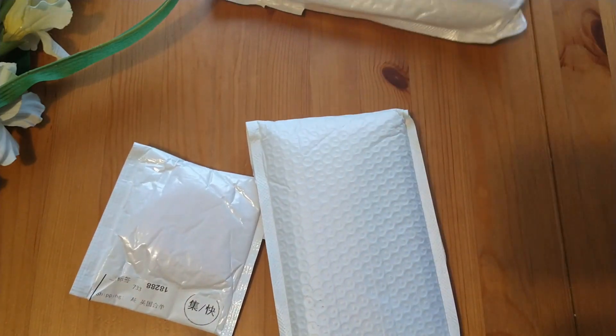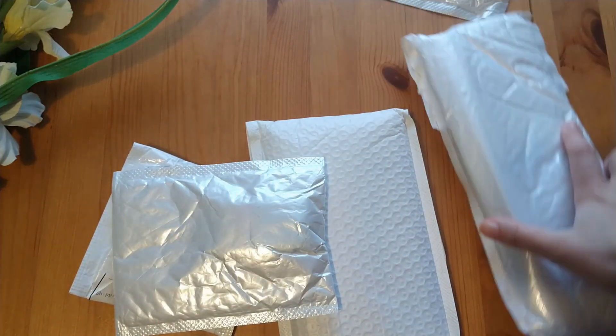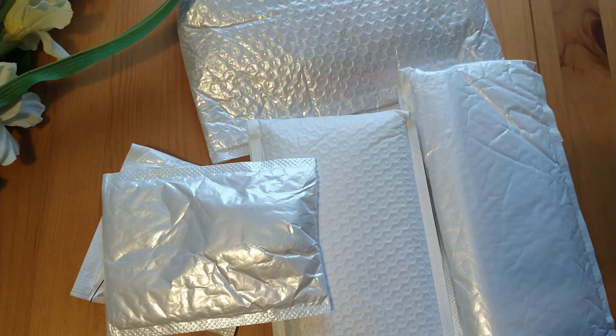I have a few things here but they have my address on them, so I've got to keep them facing down. I'm just going to move them to the side and we can start opening.